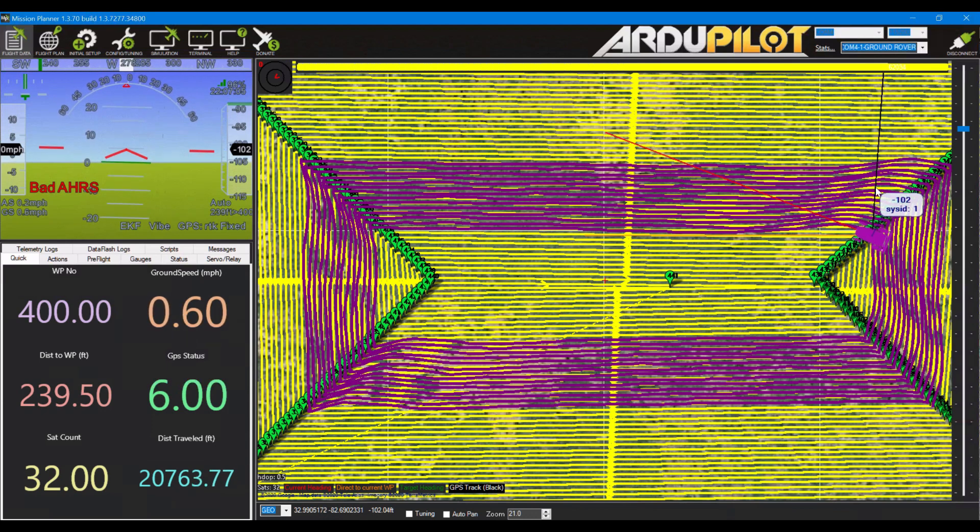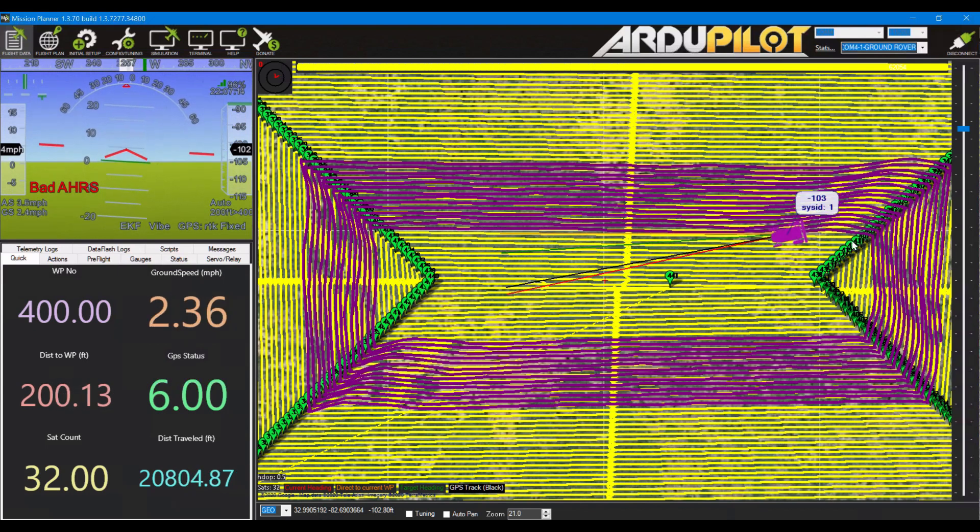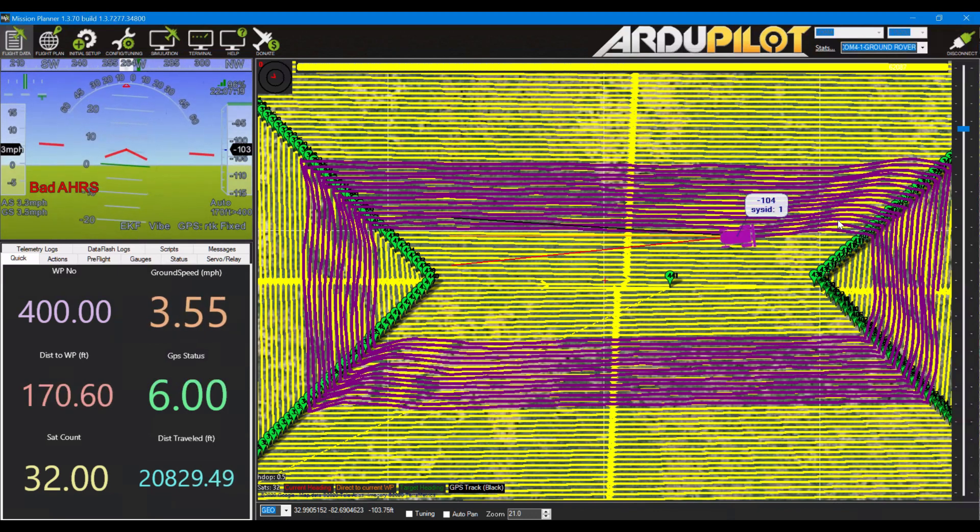And then the same thing — a similar thing — when we're turning toward an east direction, as in this one down here, or a west direction as this one: it overshoots or undershoots to the north. It always takes off from the curve in a northerly direction before correcting back. In this case, it turned too far so that it headed back.